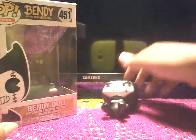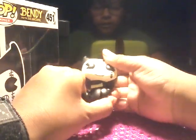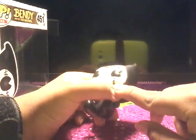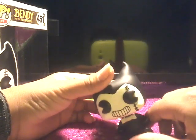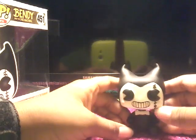He can't really stand because of his big head, and this is really small. I really like the needle stretches right here around his eyeball — that's really detailed right there. And his bow tie, his horns, his body — that's really cool.